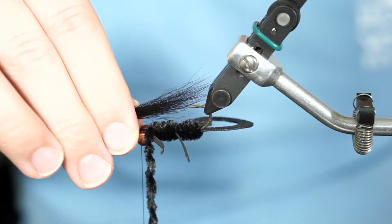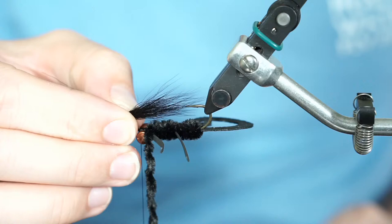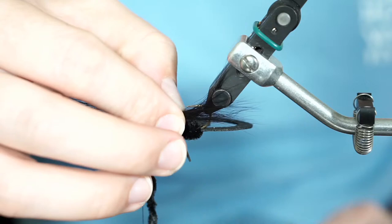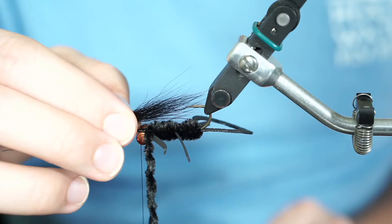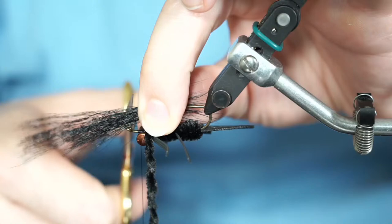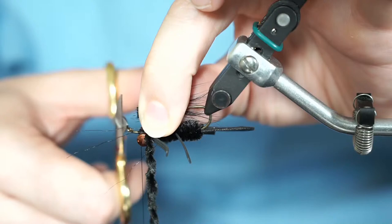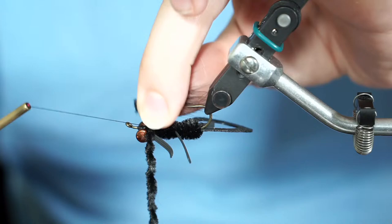Find the length you need: enough hair that it sticks just past the hook point — not going super far back because that interferes with the tail, but not too short either. The tips should come back to about the bend of the hook. Mark that position with your left hand, come in and cut the fibers there. Now put the butt ends down in place — the thread is right where we need it behind the eyes, ready to capture and come down in front. Put the tips down at an angle, same as we'd do for a clouser.